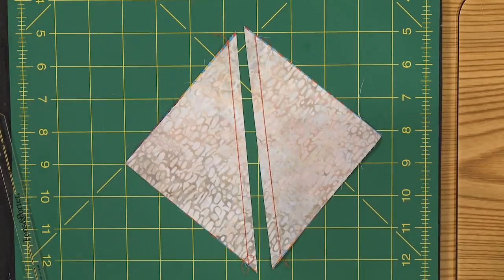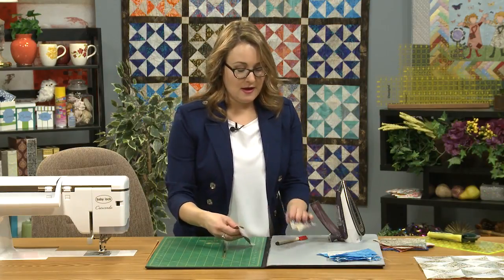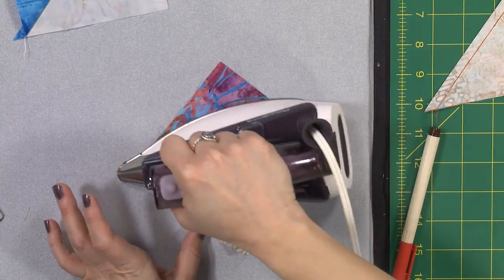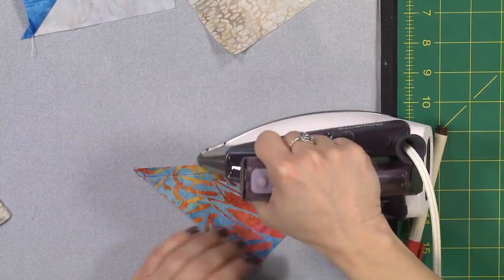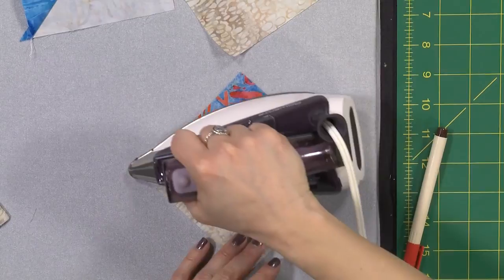Give it a cut and now we press them open. I like to lay mine on my pressing mat with the dark color facing up — that way when I open it up and press, I'm automatically pressing my seam to the dark side. When creating these blocks we're going to stitch them back together lining up those seam allowances, so by pressing in the same direction to the dark on every single one, your seams will nest together really nicely and make your sewing easier.